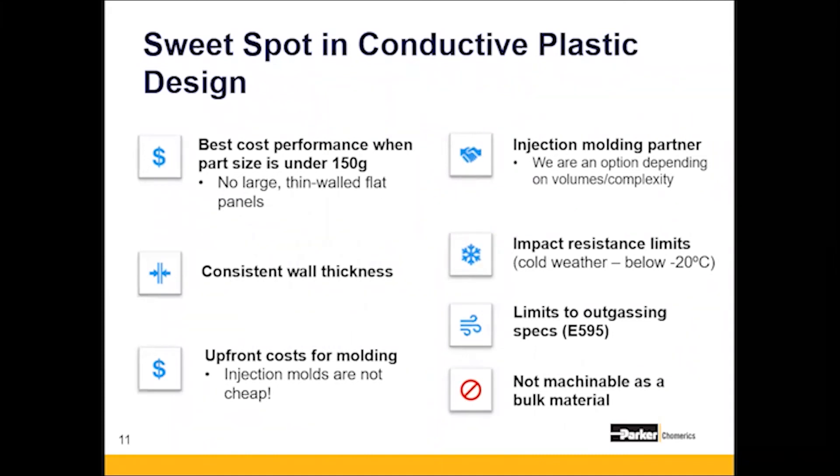You're going to see diminished properties at lower temperatures below negative 20°C. There are also limits to outgassing, but this is not specific to Comerix conductive plastics — this is across the board. We also don't recommend molding a bulk sheet or machining pieces of conductive plastics, as this introduces variation in fiber direction. You want the conductive fiber to always be parallel to your wall thickness. If you mold a block and hog it out, as soon as the fiber is perpendicular to the wall thickness, you start losing shielding effectiveness.